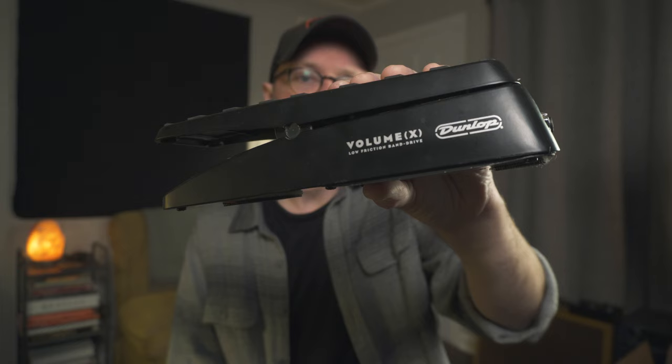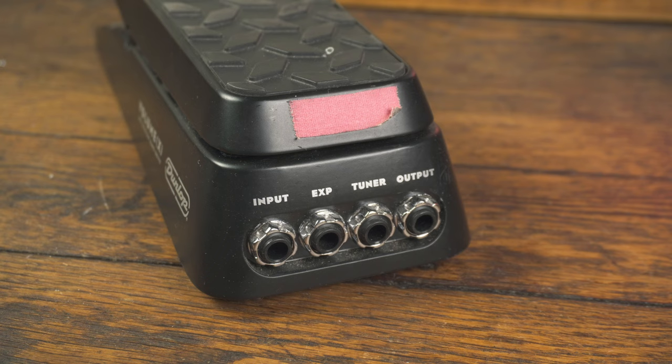This is the Dunlop Volume X, and this is probably my second favorite volume pedal. They're affordable, really durable — I've used this one for about two years and it didn't get scratchy. There's no string to break, there's a tuner out, it can be used as an expression pedal, it's passive and doesn't require power. It's a great volume pedal. I did feel like compared to the JHS modded Ernie Ball, it introduced a little bit of tone suck — maybe because it doesn't have a buffer. Not a huge deal; I used it for two years and was super happy with it. Pretty nitpicky overall.